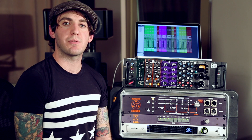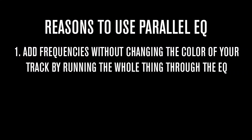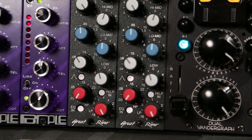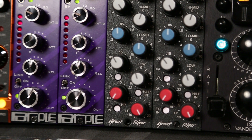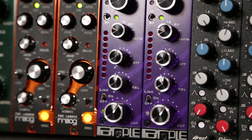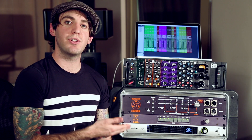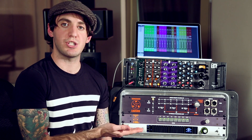You can also do parallel processing with EQ. You might be asking why you'd ever want to do that. The first reason is because you might want to get some high-end shine on your track without totally changing the character. Anytime you plug something into an outboard piece of gear you're going to be changing the character and color of the sound. But if you do parallel EQ, you can get the high-end without changing the color.